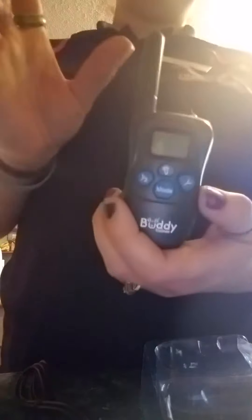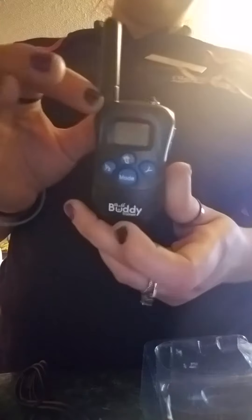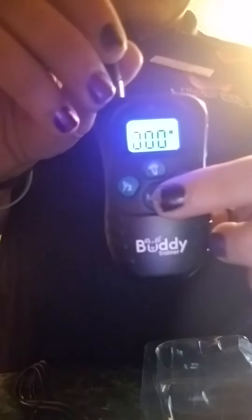The remote works up to 330 yards, which is great because my husky will probably race about half that in under 30 seconds. It shocks, beeps, vibrates, and even has a flashing light mode. The charge lasts about a week, but I'd suggest charging it fully before putting it on your dog so it lasts longer.